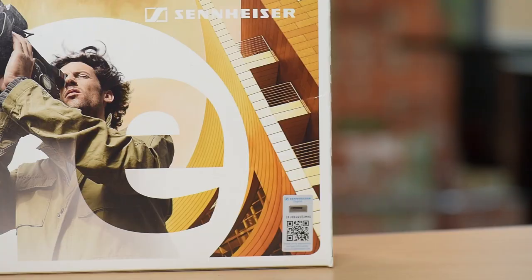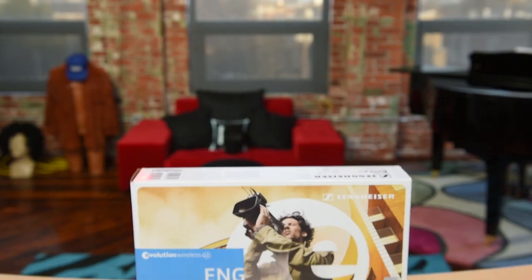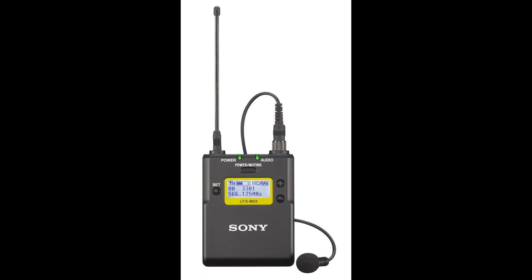Jared Polin, FroKnowsPhoto.com, and I'm here to tell you why we've upgraded to Sennheiser G3s from the Sony UWP version 1s that I've been using for almost five years. I also want to let you know there is a newer Sony model available, and why we didn't go with that — we're going to talk about that as we get into the comparisons.